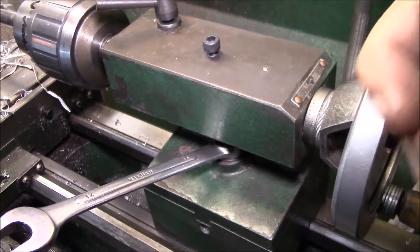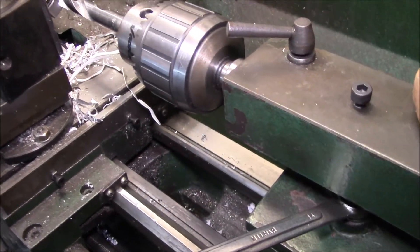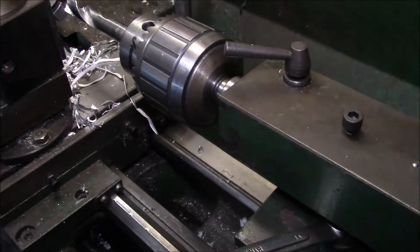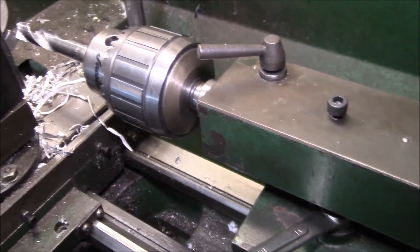Everything's working, so I think I'm good to go. If you have any questions about that, post up in the comment section below. I'll put some other lathe repair videos over on the left side that you might be interested in. As always, thanks for watching.